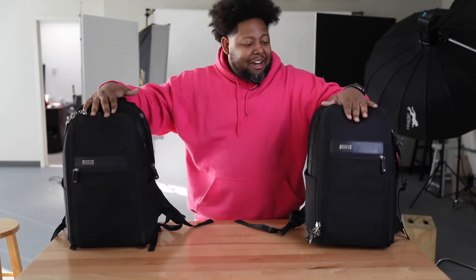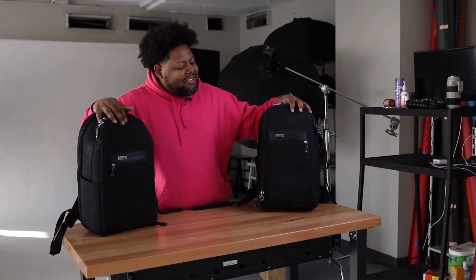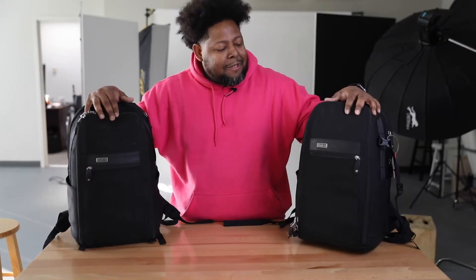All right, so I got the bag right here. These are the bags by Think Tank — it's the Urban Approach 15 book bag, and I'm trying to see is this a really good bag. It is, man — this is the fire bag. This is one of my favorite bags I've ever owned. So let's go ahead and get it popping. It's your boy Marcus D. Porter, holla at your boy.